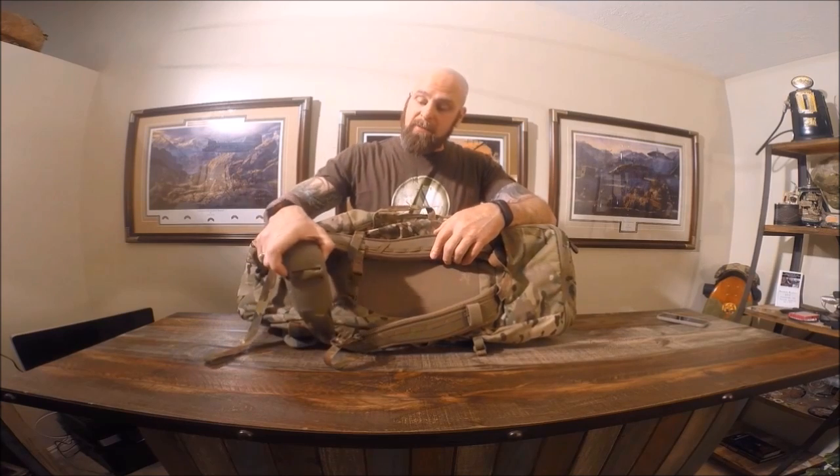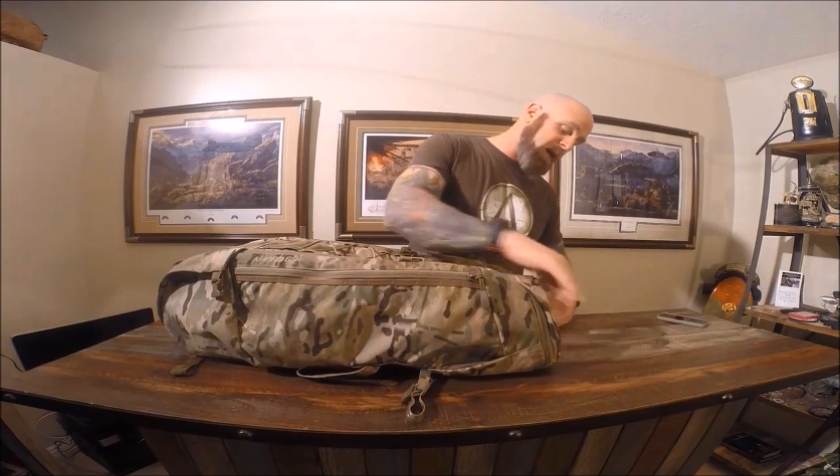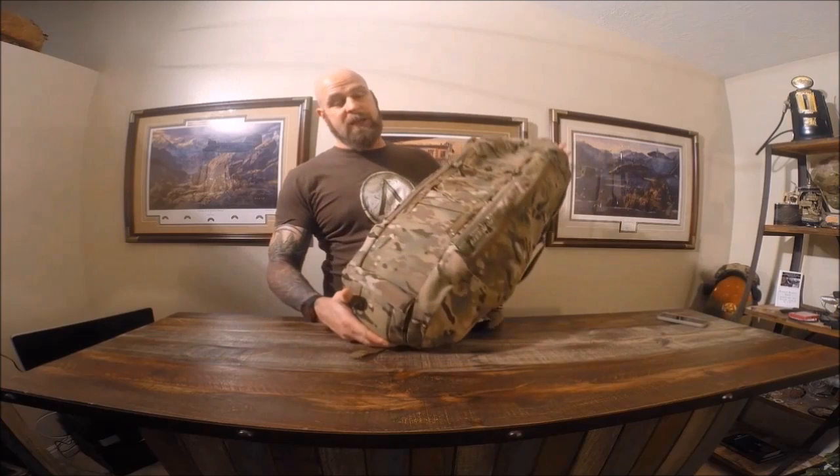Using all the top-of-the-line materials on this thing, adjustable waist wrap, top pocket on the outside, top pocket on the inside.